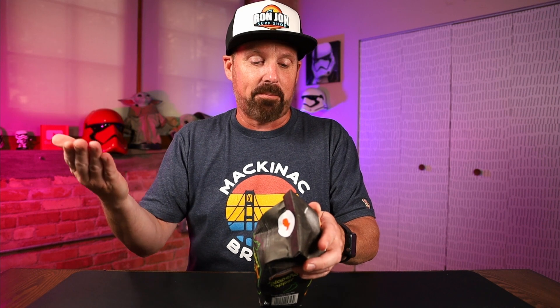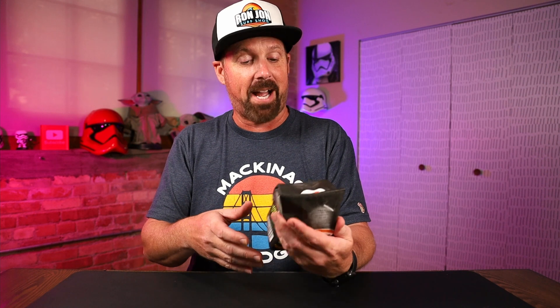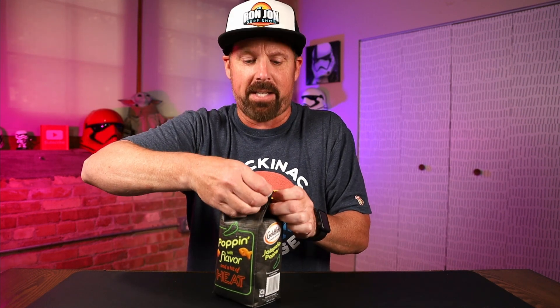Okay, nutrition facts. A serving size is 55 pieces, 140 calories, five grams of fat. Got a little goldfish there. Let's open these up and see how they taste.